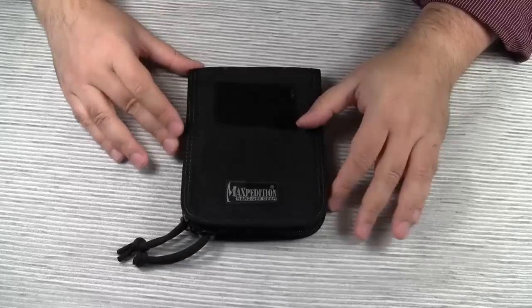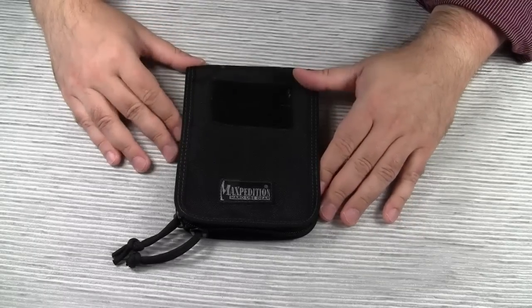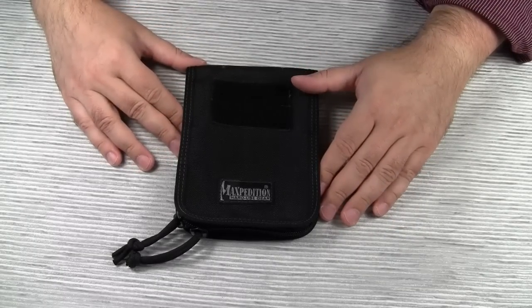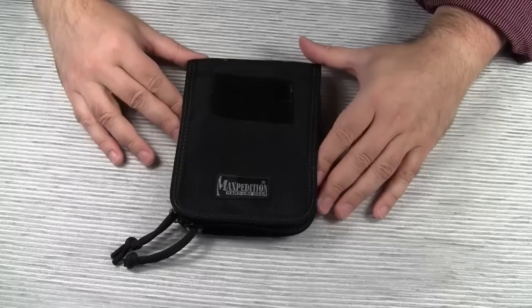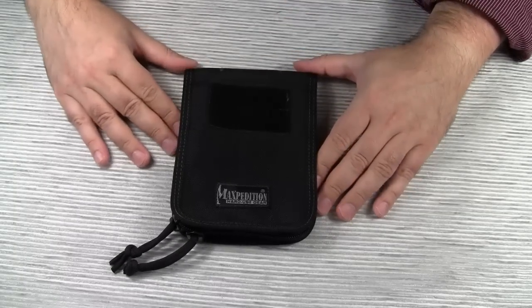This item doesn't get much attention here on YouTube. I found only one review so far, which was done by iSpy0099. There is another review by Catabunga on the smaller brother of this, the 3x5 notebook cover.